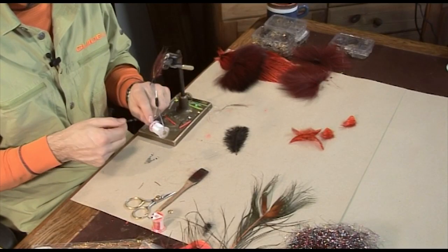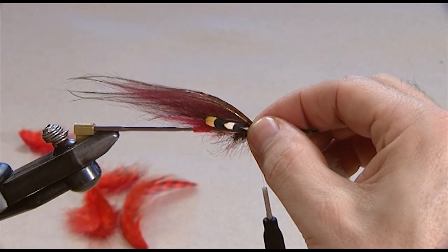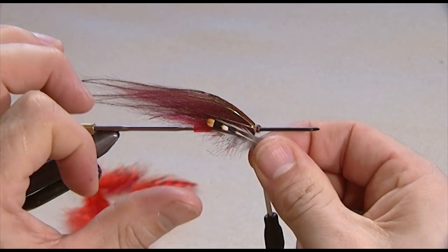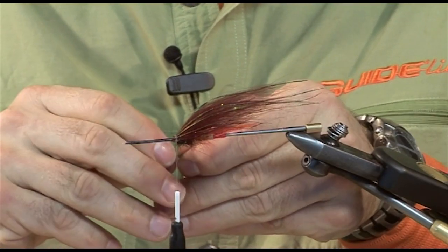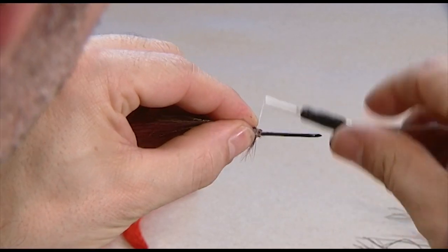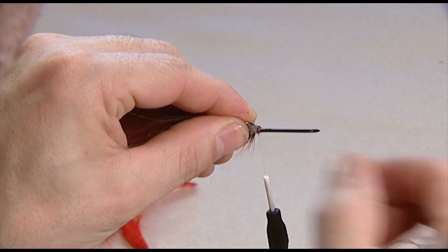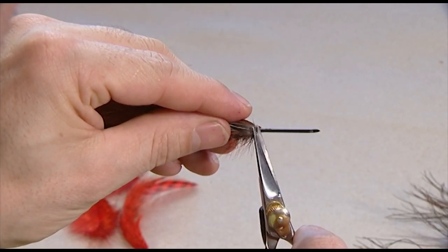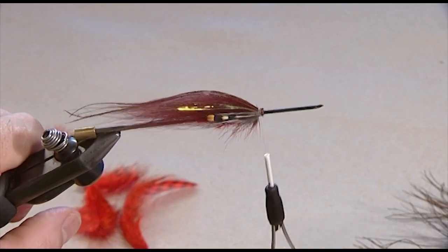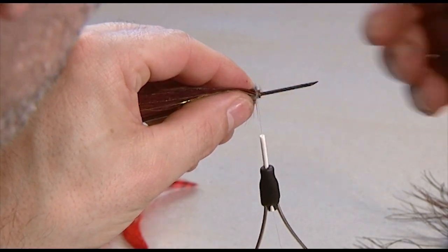And now the all-important jungle cock. A lot of people choose large feathers like this, but I prefer smaller feathers that are at least three quarters of the body length. Always tie in the closer one first and cut off. Turn the fly and position the other feather — still on the thicker tube.